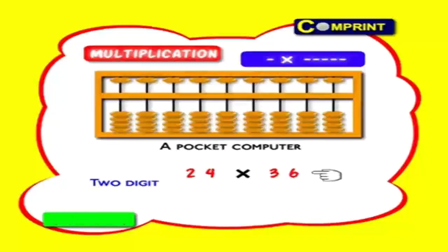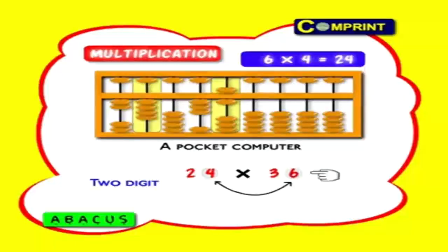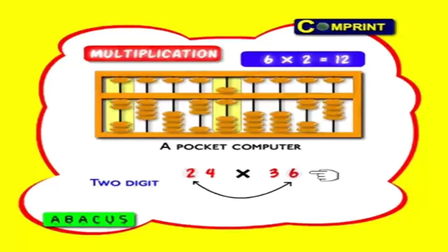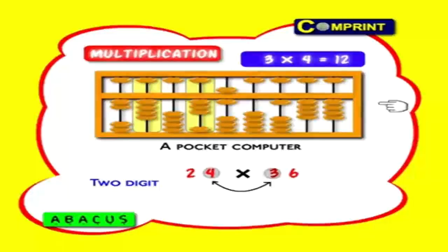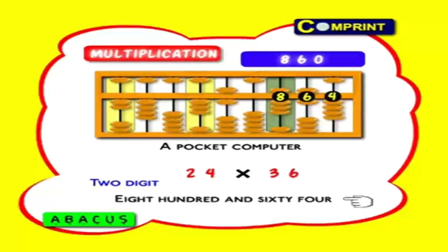One more example: twenty-four into thirty-six. First feed this number at the right side. Now six into four equals twenty-four — feed number twenty-four: two tens, four ones. Now six into two equals twelve — feed this number twelve in the second line. Now the second digit of the multiplier: three into four equals twelve — feed this number twelve in the second line. Finally three into two equals six — feed this number six in the third line. That's all. Answer: 8, 6, 4 means eight hundred and sixty-four.